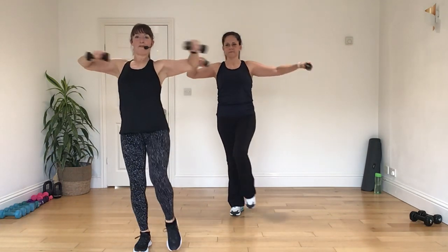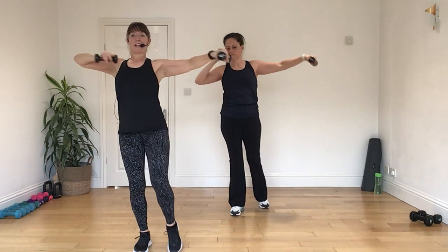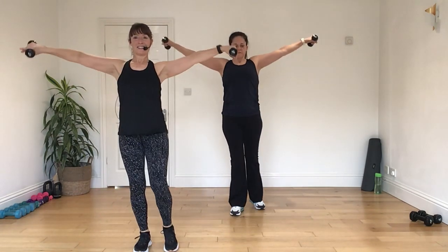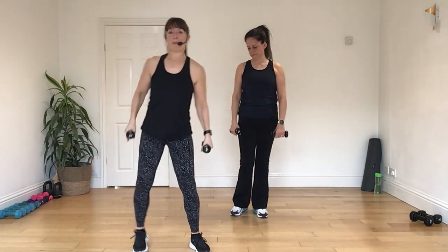Take it away. One more set. We're going to do four here. Good. Take it on under. Four, three, two, and one. Now, plie. And rest. Nice wide.